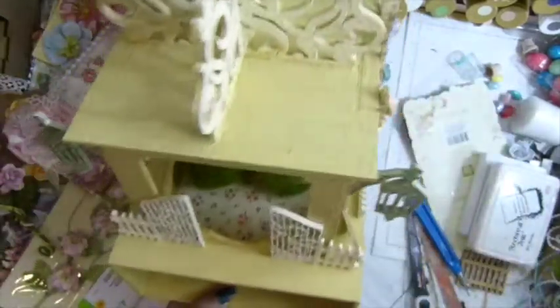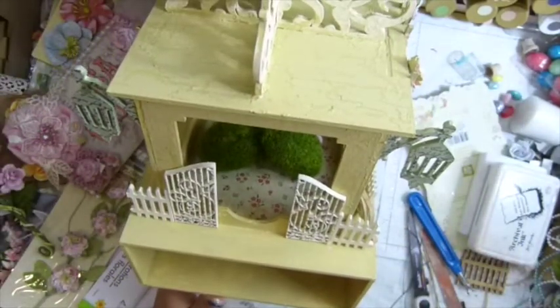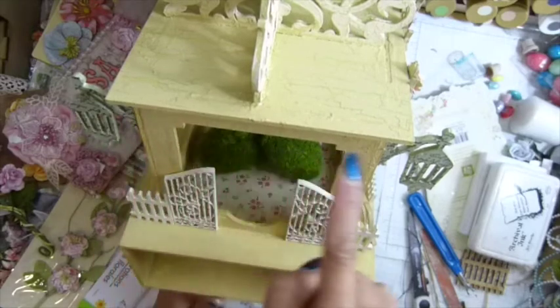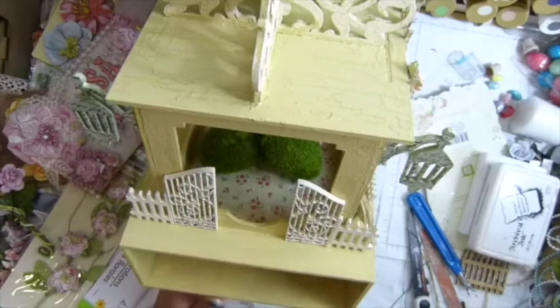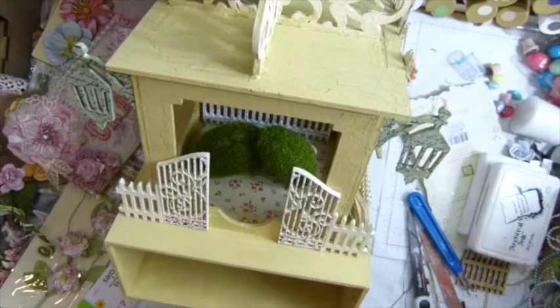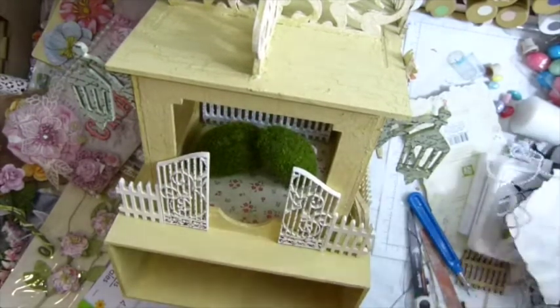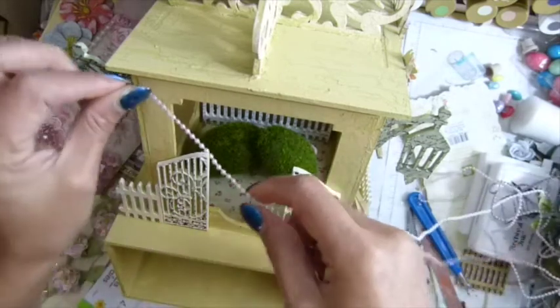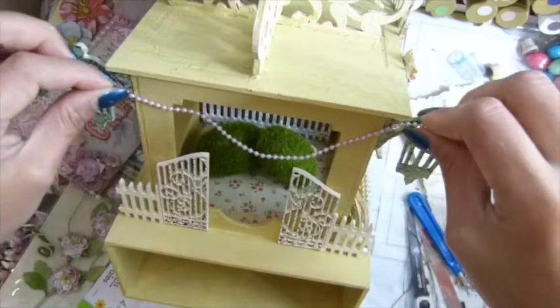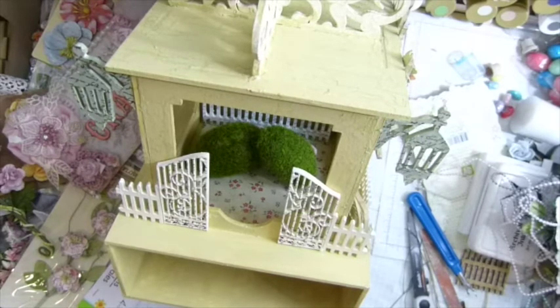I'm thinking about where my sentiment is gonna go. I think I might make a banner — I'm gonna use my fur trim to make a twig, or I can make the twig go right there. I need to decide what kind of banner I want and what it should say — maybe 'Happy Spring' or 'Garden'.